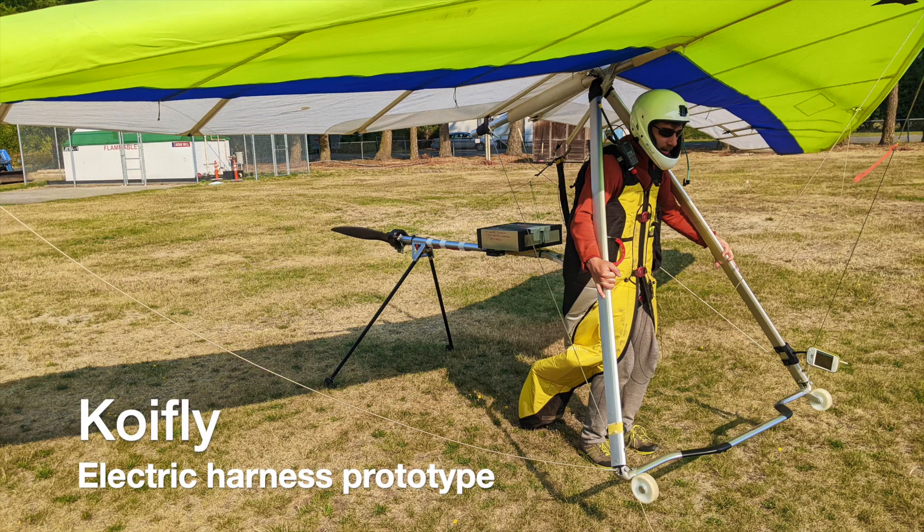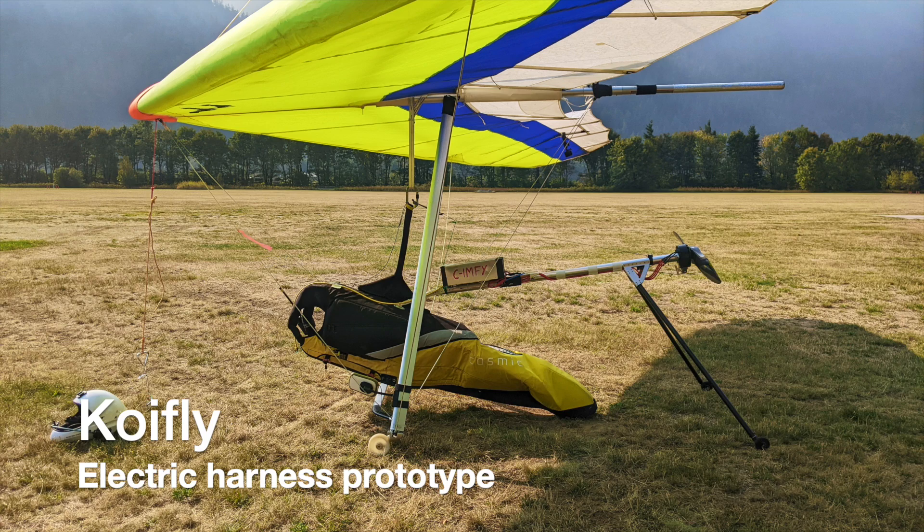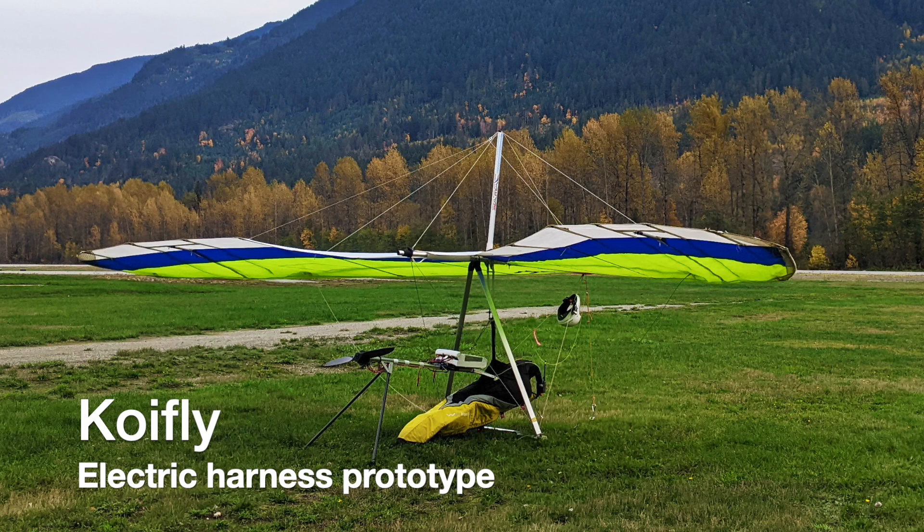Hello, my name is Nikita. I'm developing KoiFLY electric harness kit for hang gliders up here in Canada. This video shows a prototype, so it's not very pretty, but it works quite well already in my test flights.